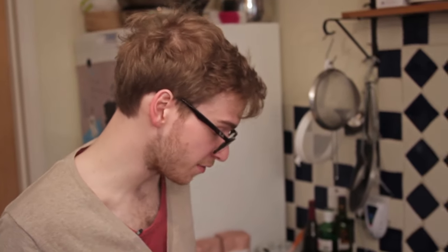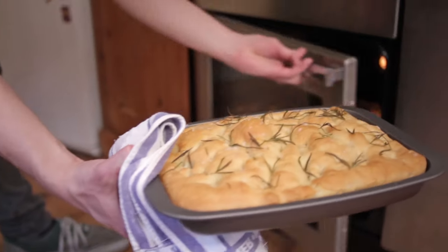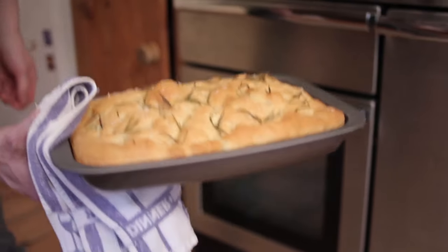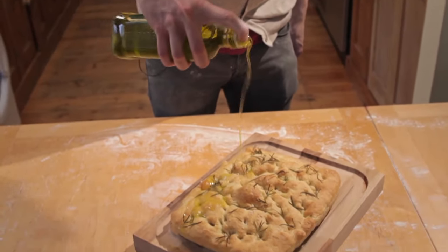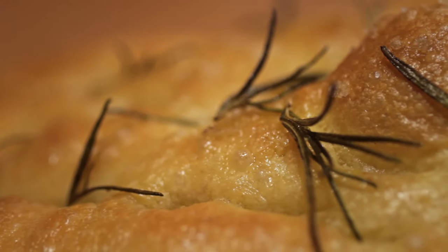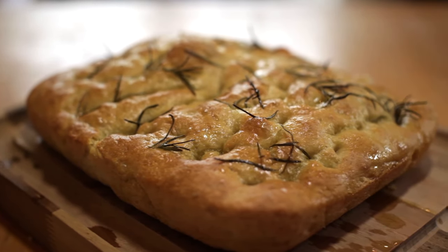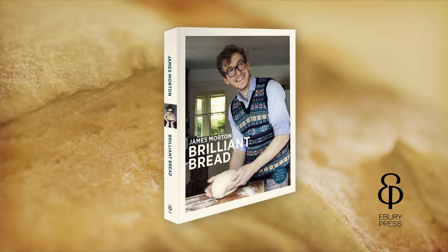Our focaccia should, at this point, be baked. It's been in the oven for about half an hour and I can see through the oven door it's looking quite gloriously golden. Beautiful. It should just plop straight right out, just like that. The last thing we do to a focaccia is just drown it in more extra virgin olive oil. Isn't that fantastic?